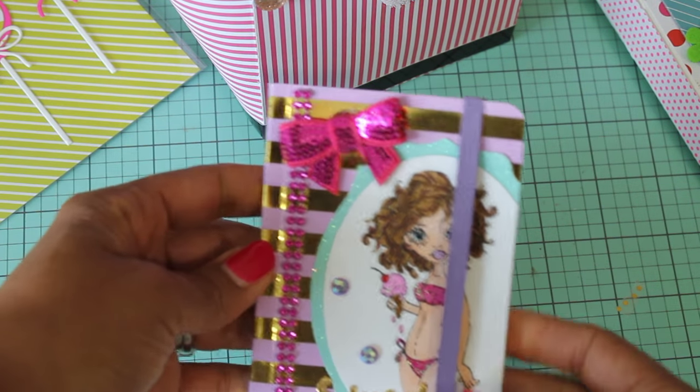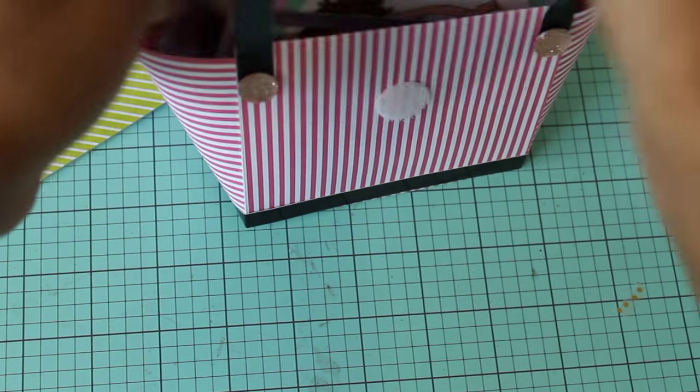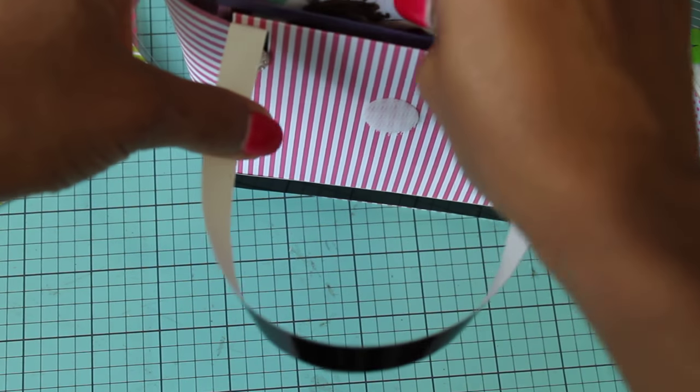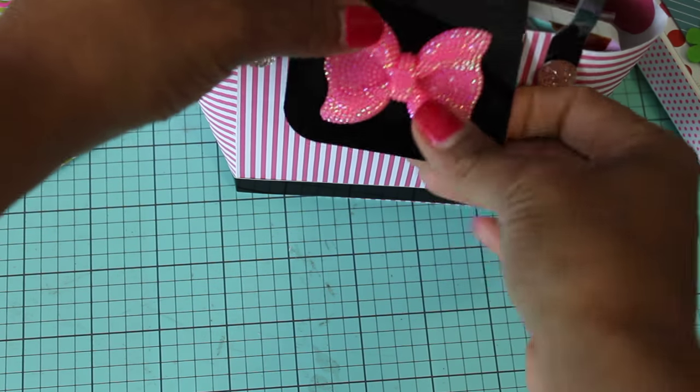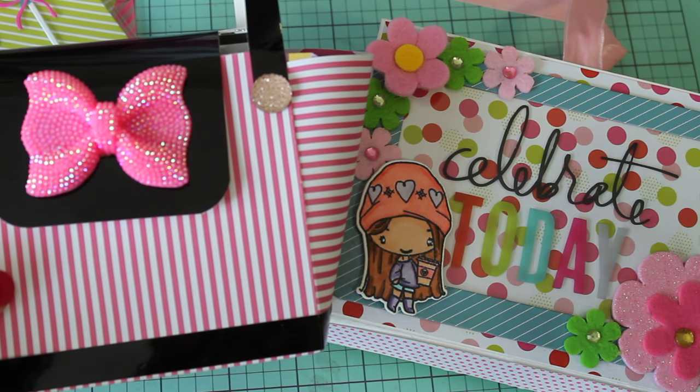So that is my project share for today. I hope you guys like what I have created. Please leave me a comment and leave me a thumbs up if you like what I created today. Thank you for watching and I will see you in my next video. Bye for now.